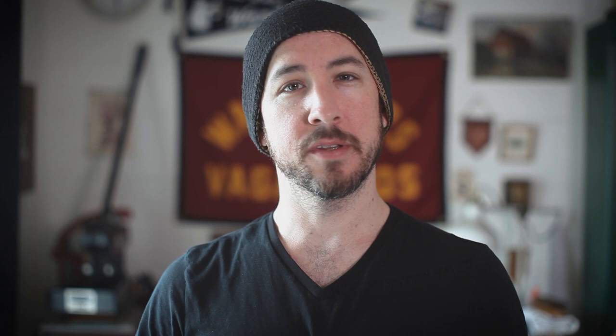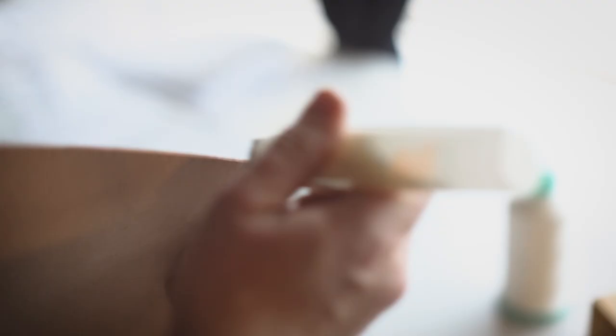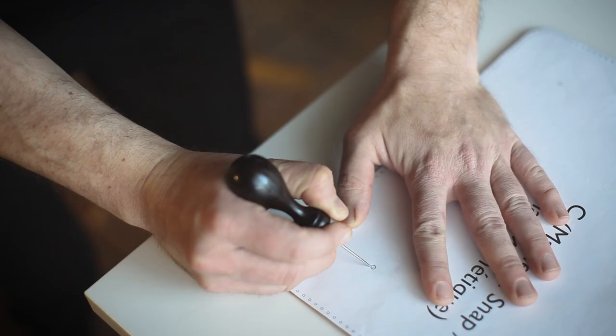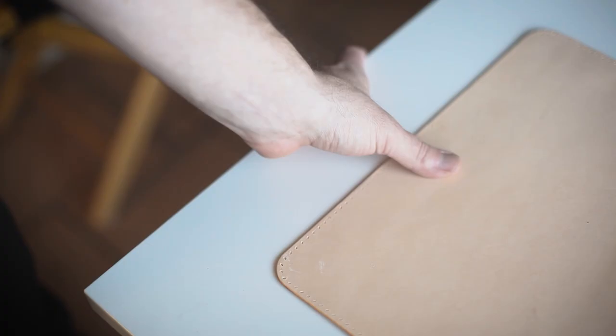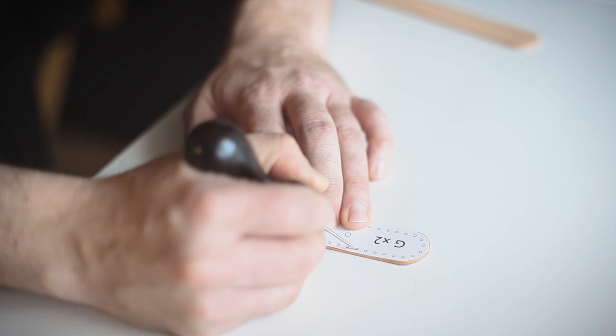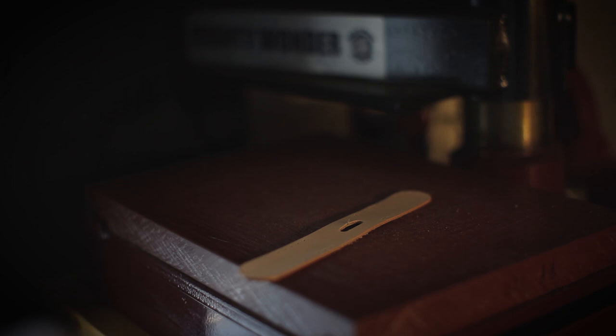We're going to jump to the front now and start working on the front pocket. Keep in mind if your hardware is going to be using the magnetic strap construction like mine or a traditional buckle construction — both patterns are available. With the magnetic strap construction, I'm using the hardware to mark some indents into the leather before using a knife and securing these to the leather.